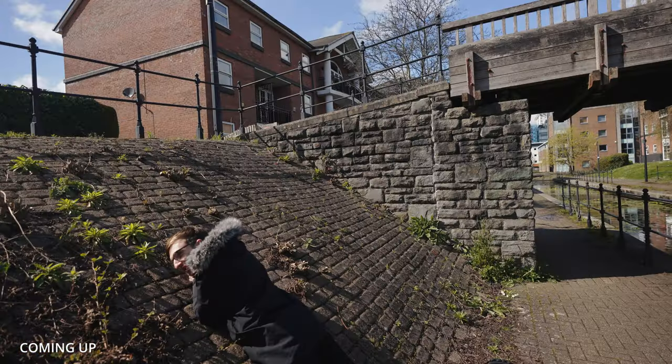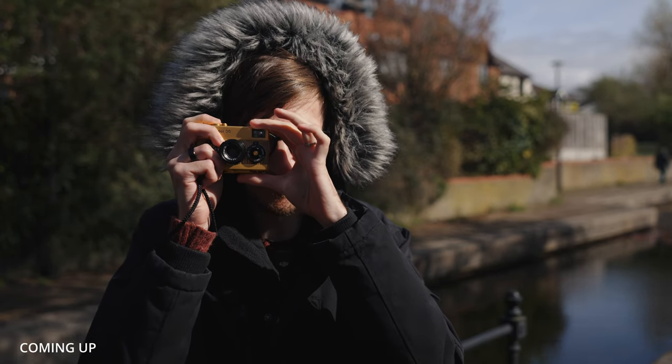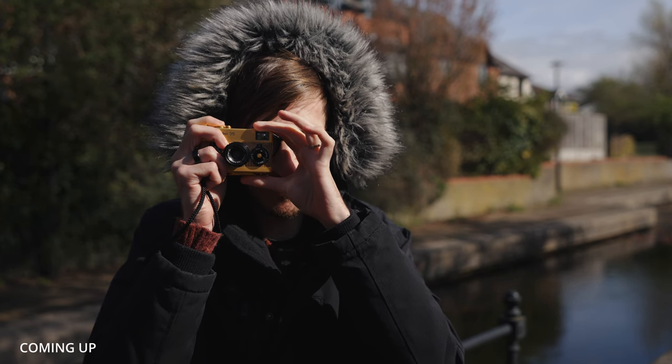Hold on. Do you know what this looks like? Things we do for photography, eh? Philip, I'm a stamp. Stuart, I'm a stamp.